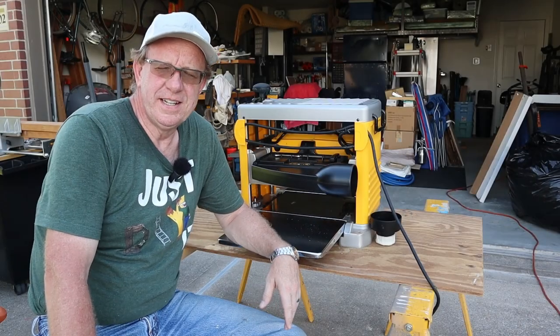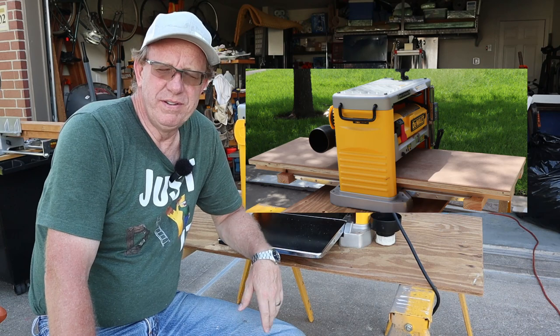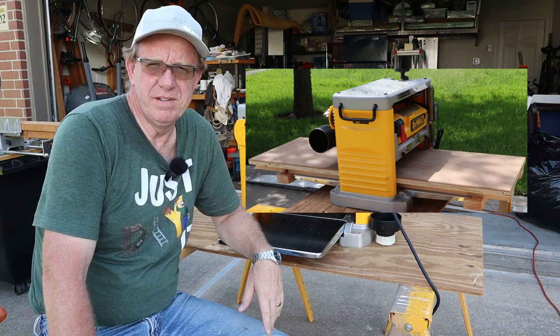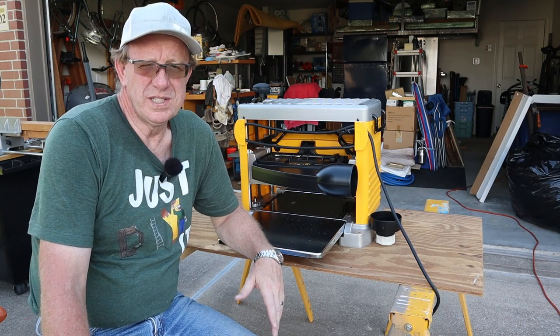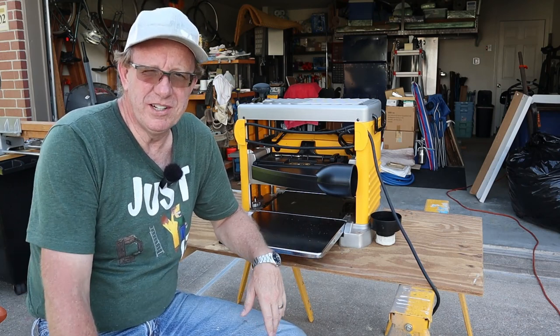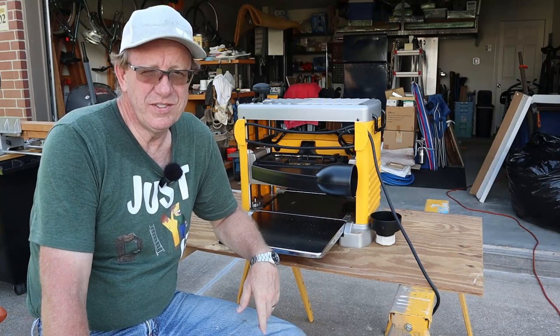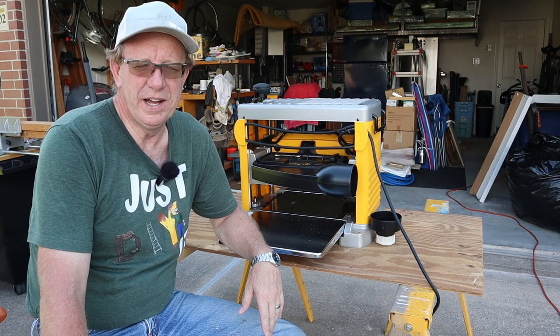Welcome back DIYers. Today's little video has me making a sled for my DeWalt 12 and a half inch DW734 thickness planer. What's a sled for a thickness planer you ask? Come along with the video — not only will I tell you what it's for, I'll show you how to make one no matter what model planer you have.